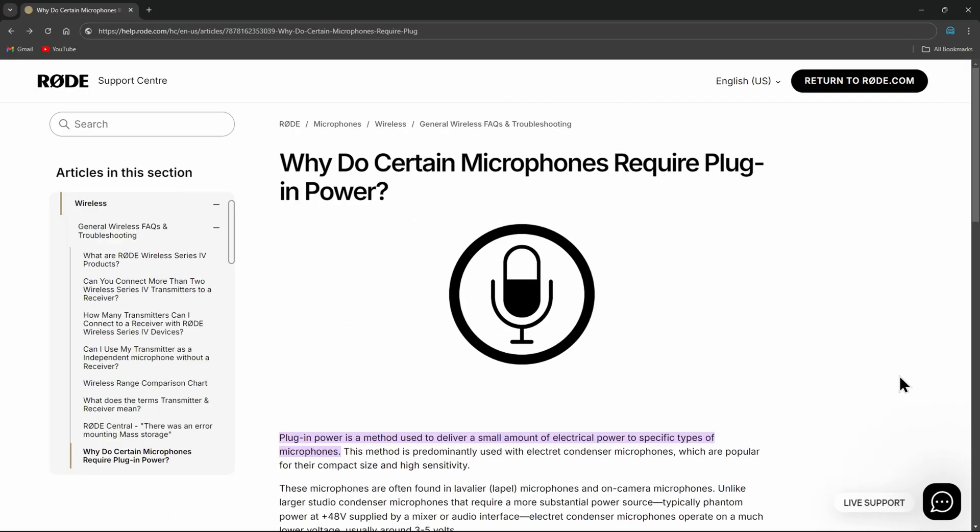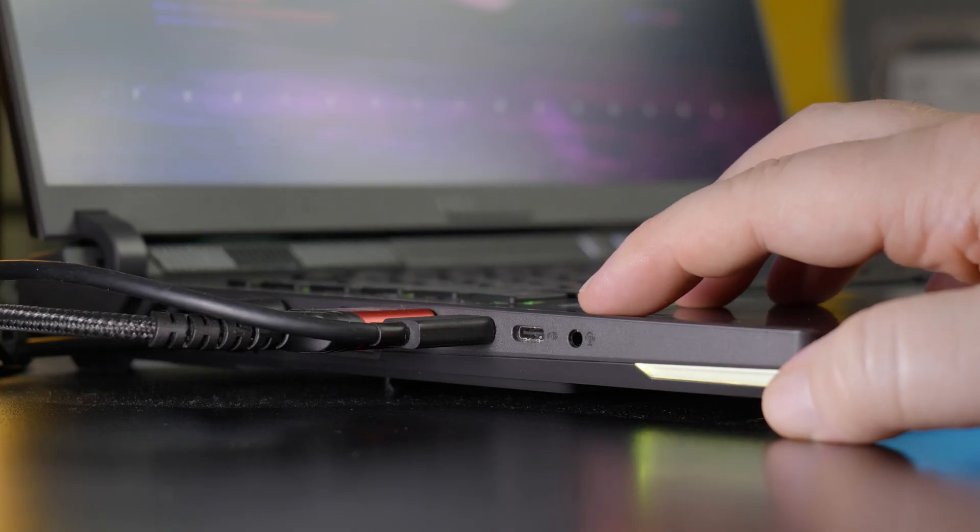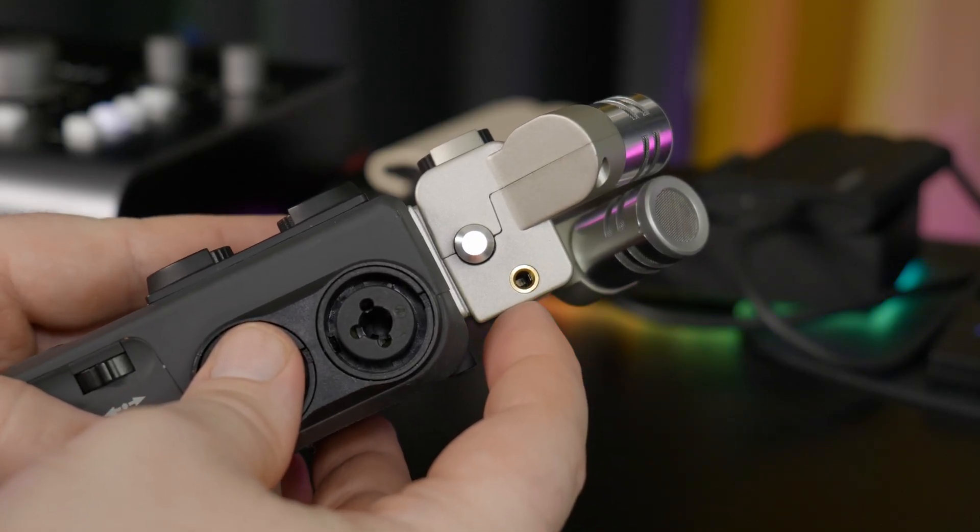Normally you'll find plug-in power for the 3.5 millimeter inputs on devices like phones, cameras, computers, zoom recorders, or Tascam field recorders, et cetera.